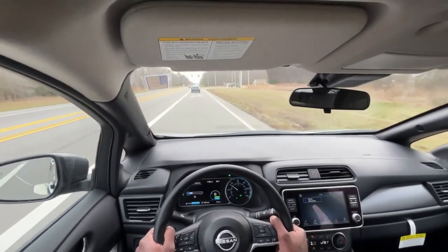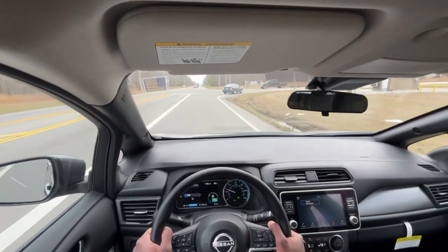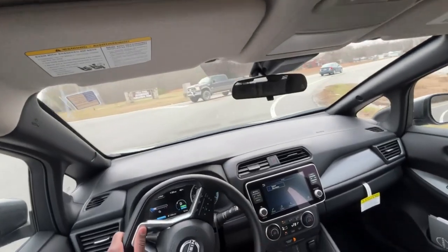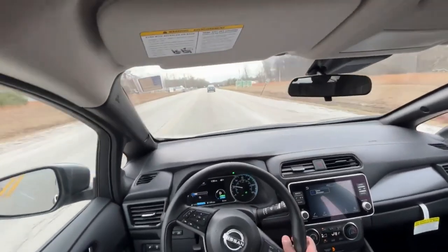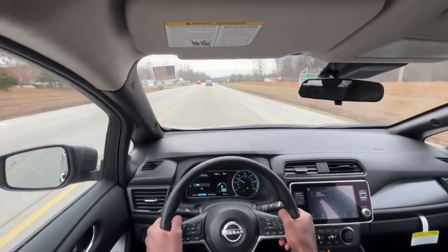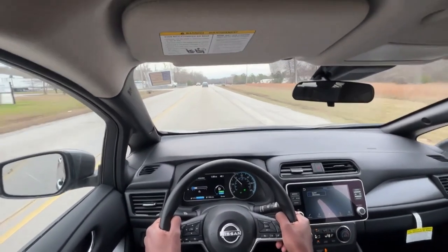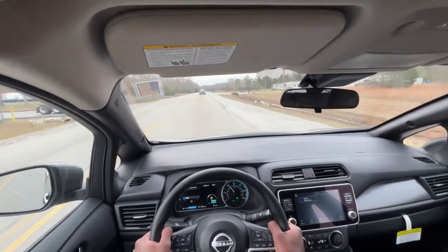The e-pedal feels really good, pretty easy to use. Similar to most — I haven't gotten behind the wheel of a terrible one-pedal drive yet, so I'll probably jinx myself — but this one is about as good as my Mustang Mach-E and Teslas.